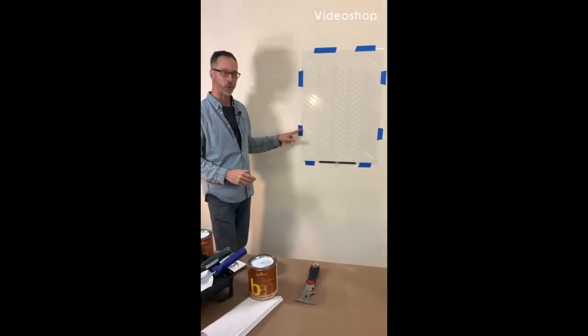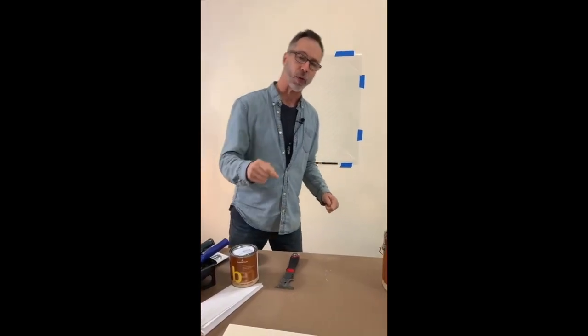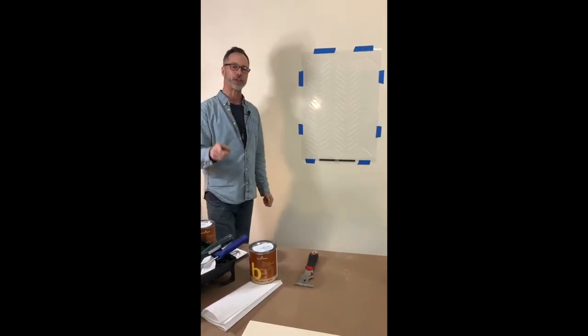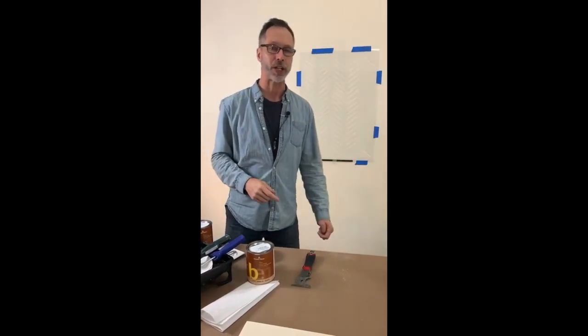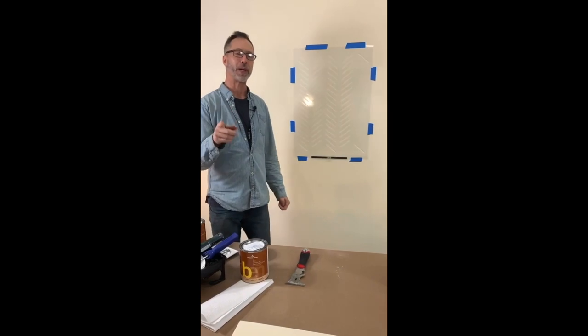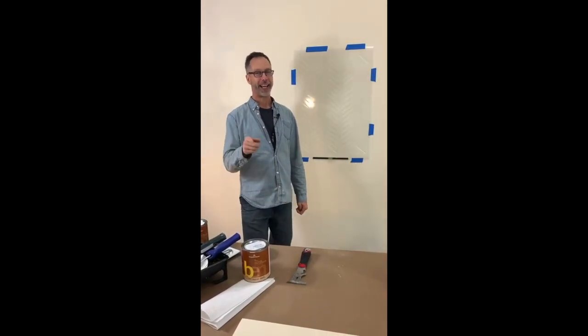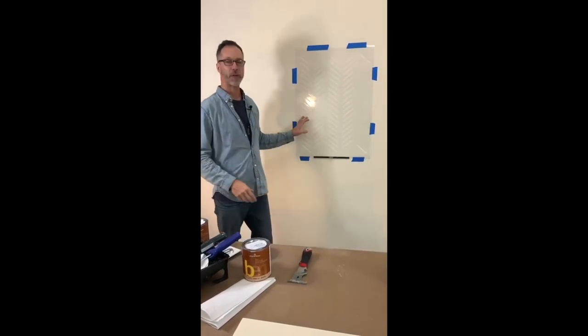What we're going to do is teach you a little bit about basic wall painting and stenciling today. At the end of the episode, I'm going to ask a question, and the first person to answer correctly in the comment section will win this hand-drawn chevron. But everyone is a winner today because we'll offer this stencil at 40% off at cuttingedgestencils.com by putting chevron40 in the coupon box at checkout. You're going to save 40%, so everyone wins.